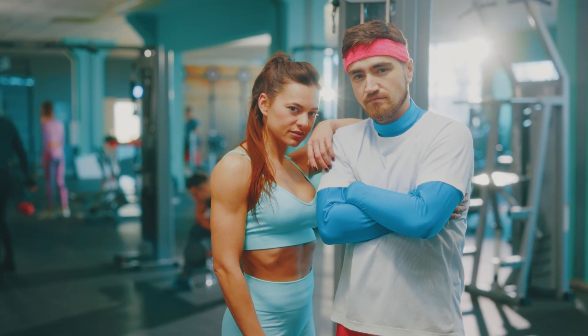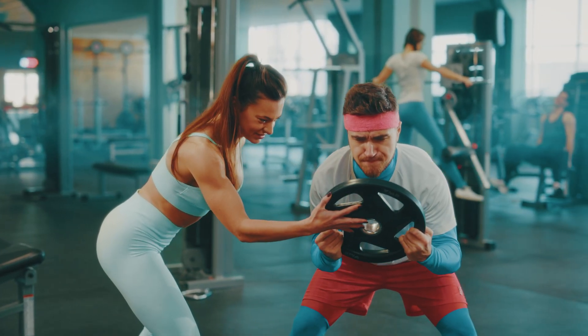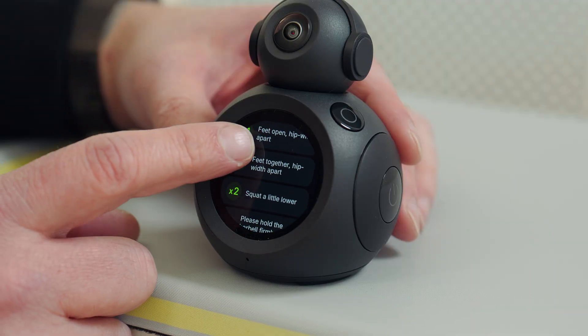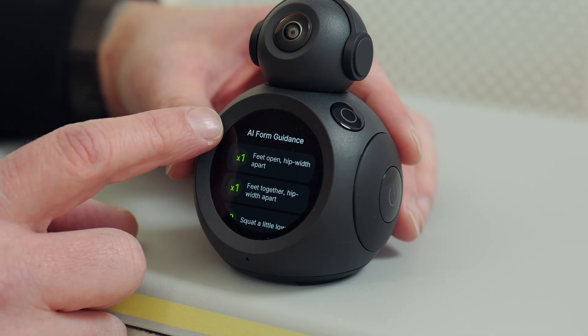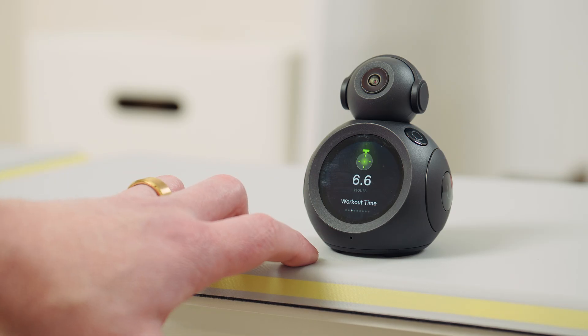If you are a fitness coach or a personal trainer, you could still use this. It could be a super useful tool that you could lease or rent out. Your clients can send over Adam clips and reports, and you get a lot more detail about how they're moving without being there in person. You can also see if they're being honest about working out when you're not around.